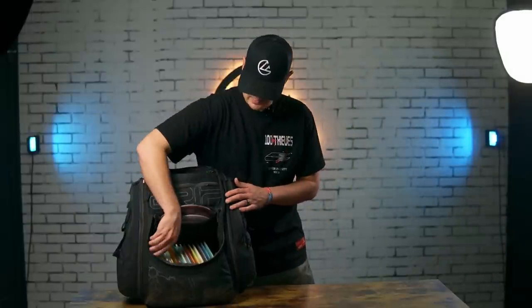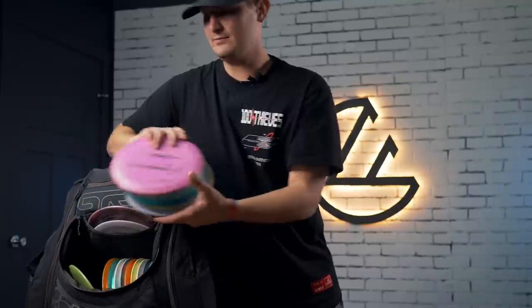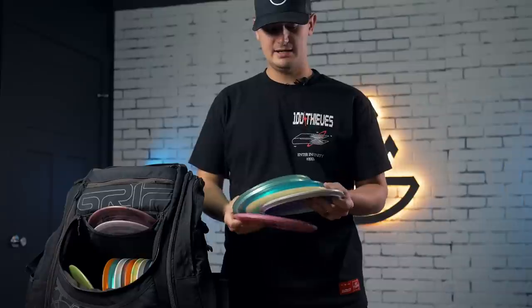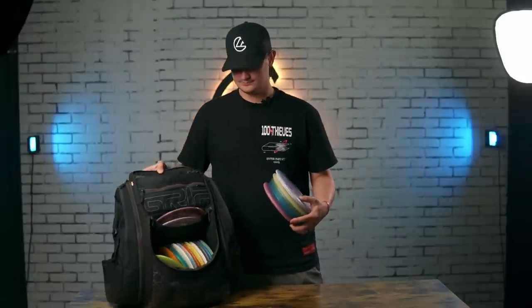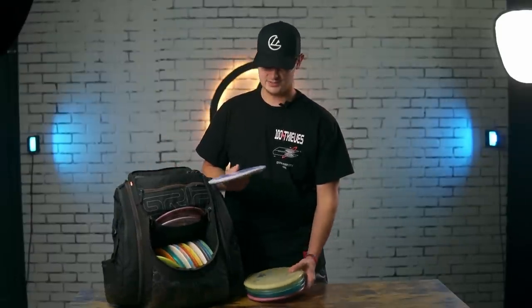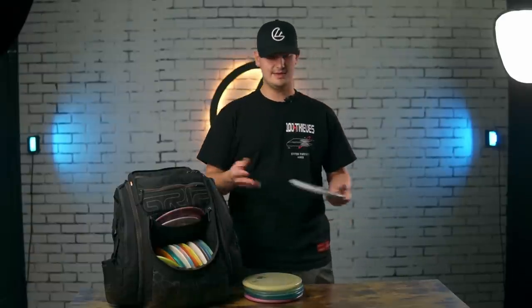Now let's jump into my mid-ranges. I carry five mids in total. A mid-range game is something that used to be probably my most confident part of my game, and then unfortunately for a little bit I kind of lost my confidence when I wasn't throwing a mixed bag. But now that I'm back to the mixed bag, I got some of my favorites back in here and that confidence is coming back.